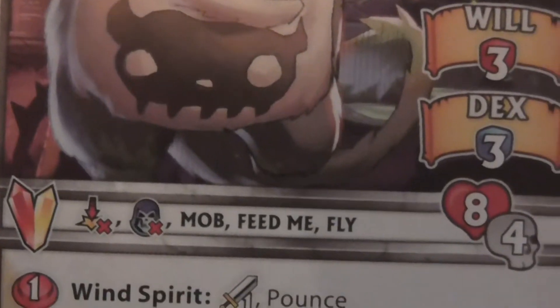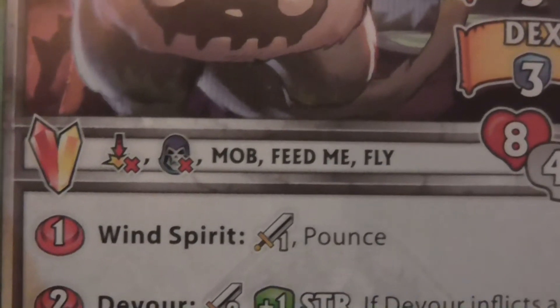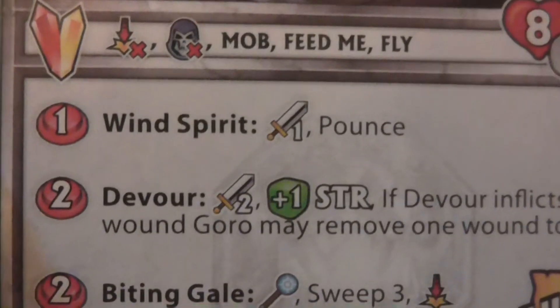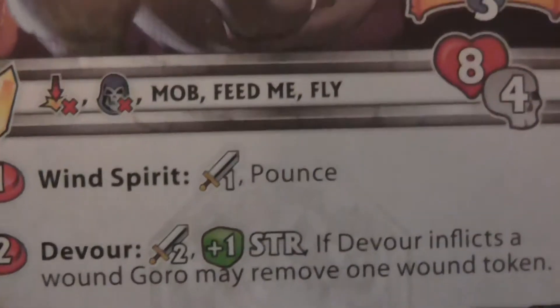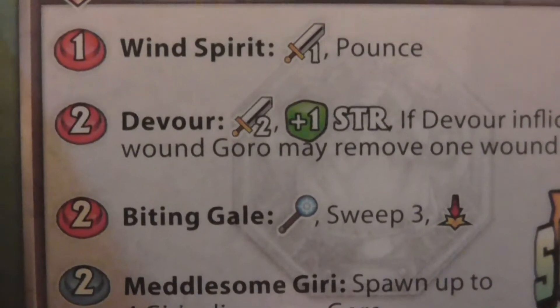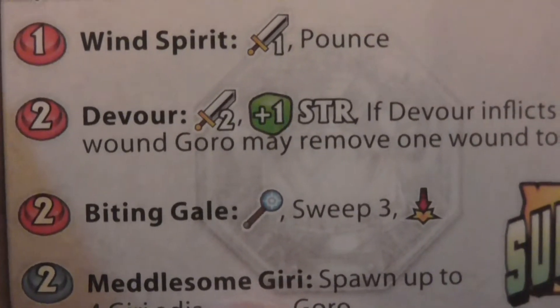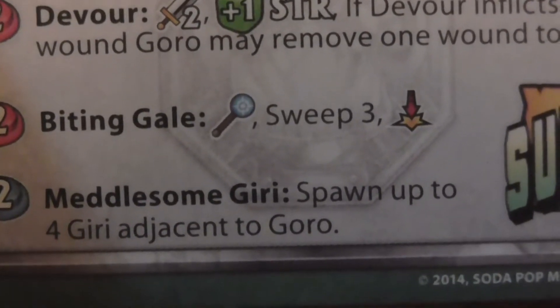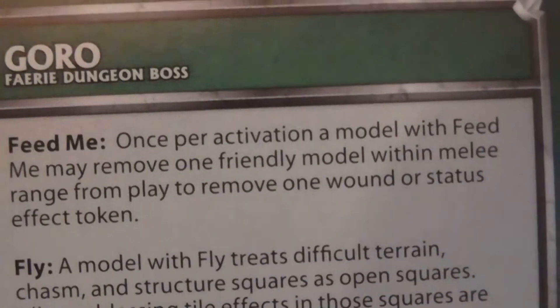He's immune to knockdowns and immune to bane. He has Feed Me and Fly. Wild Spirit: for one activation point, range one. Pounce. Devour: range two plus one green dice. If Devour inflicts a wound, Gori may remove one wound token. For two activation points — Biting Glare: sweep three, knockdown. Meddling Gori: spawn up to four adjacent to Gori. Feed Me we've already read. Fly we already know.